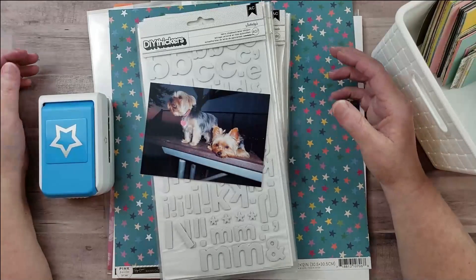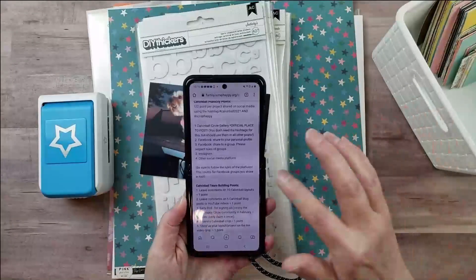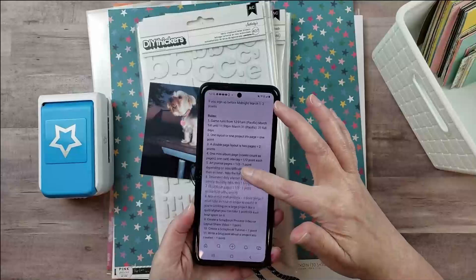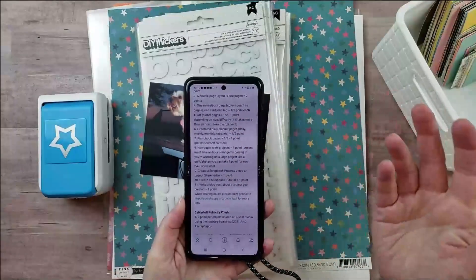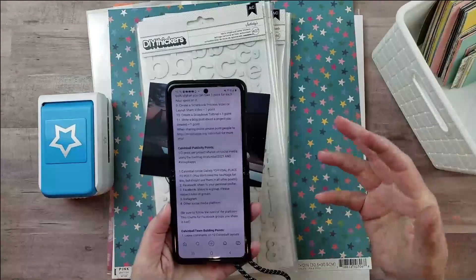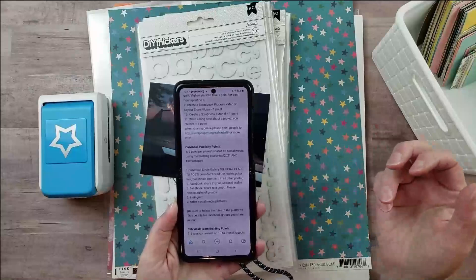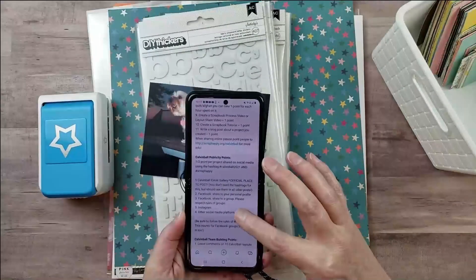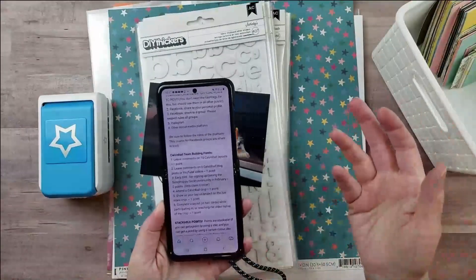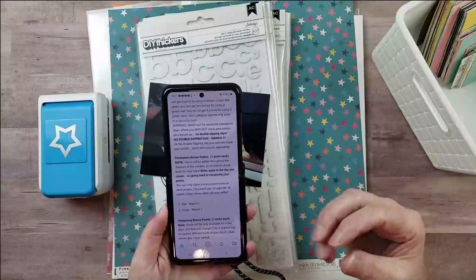The way Calvin Ball works is that every day there are rules you can use to get points. You can get points for creating projects like a scrapbook layout, a mini album, or all different types of projects. You can even do non-paper crafting projects like sewing, knitting, or crocheting. You can also share your projects on Facebook and other social media, and get team building points by commenting on other people's projects and giving encouragement.